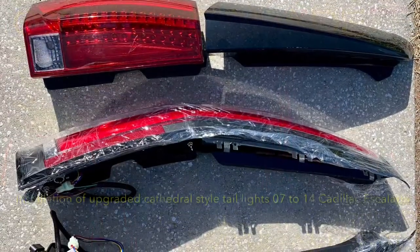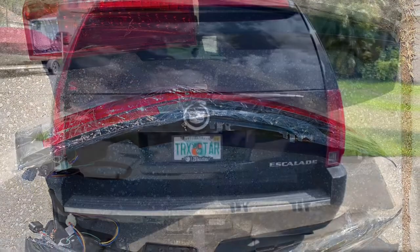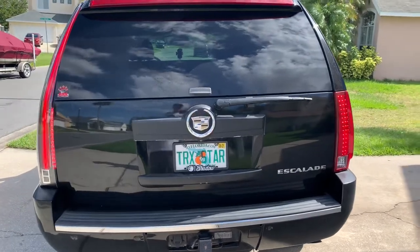This video shows you how to install upgraded cathedral style taillights for Cadillac Escalades 07 to 14. Here's the difference — driver side installed, passenger side next.